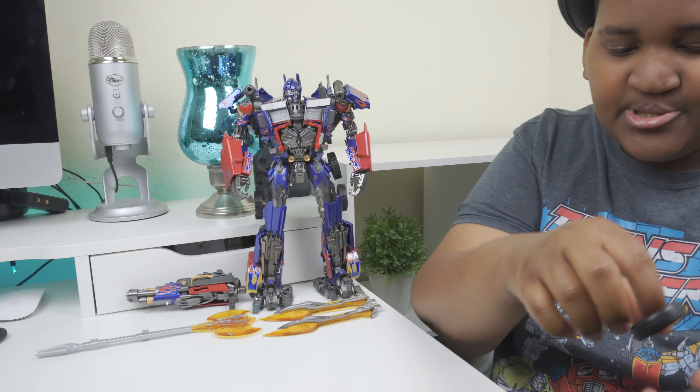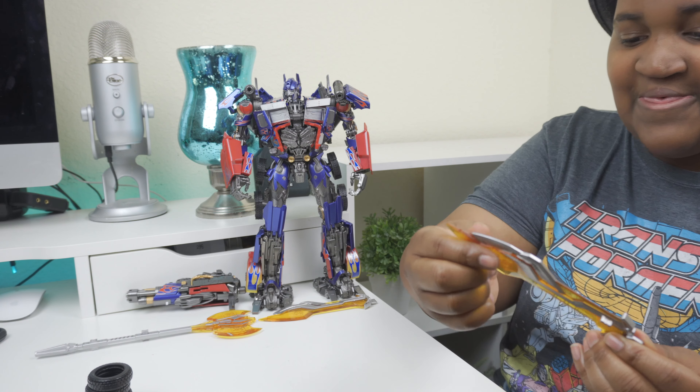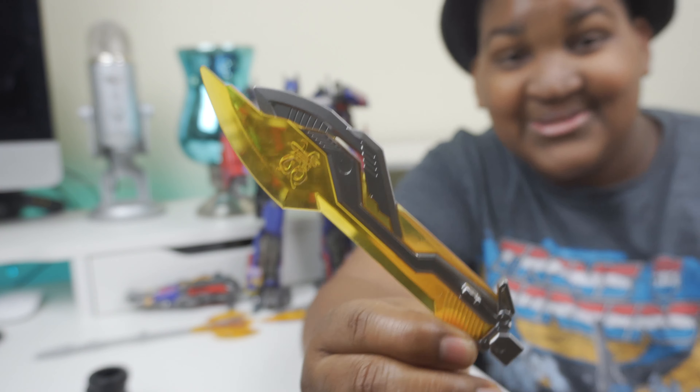He does come with some additional tires that you can add to his truck mode. These are rubber and they have nice detail — you can see the treads and nice tracking on the tires. My God, this is spectacular.